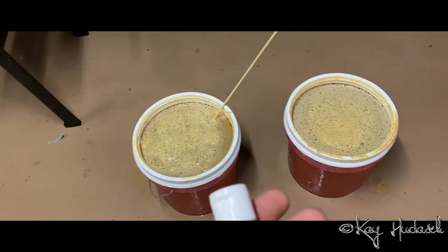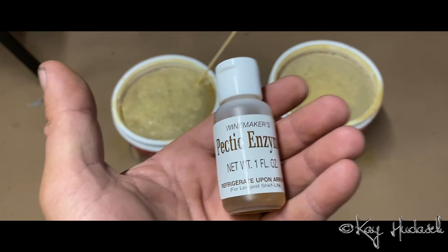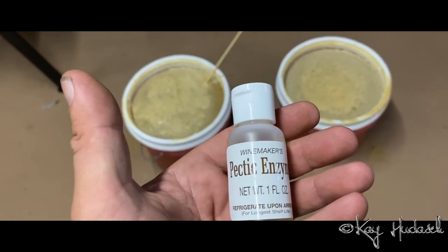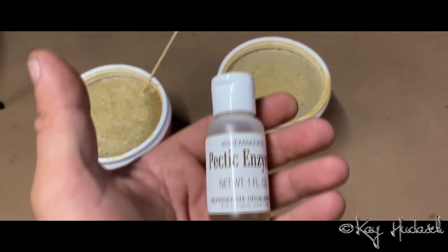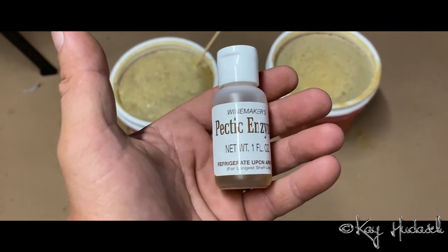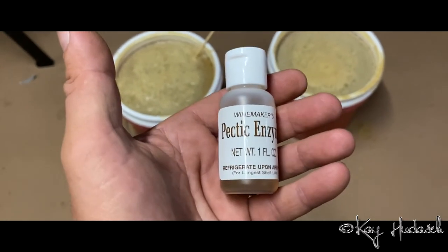This whole mix is going to get some more stuff: pectic enzymes. Each pocket is going to get about a half a teaspoon of pectic enzymes. This is how you make apple wine — not apple cider, apple wine.